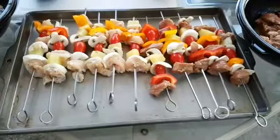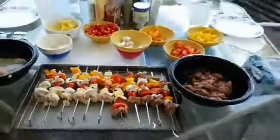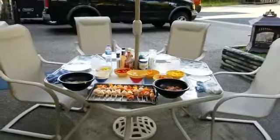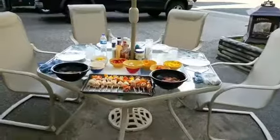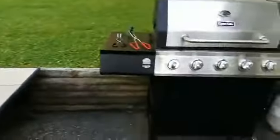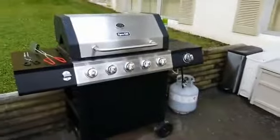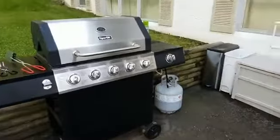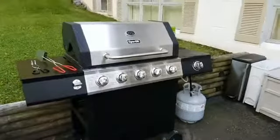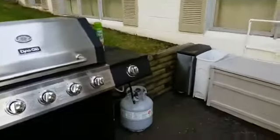We have chicken and steak kebabs to show you. We're outside at the Warners grilling — looks like fun times. Wayne went to get another propane tank. We started the grill, got it warmed up and it must have run out in the midst of that — pretty funny. But hang with us, he'll be here in just a second.